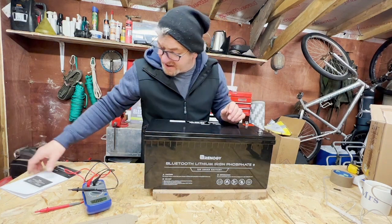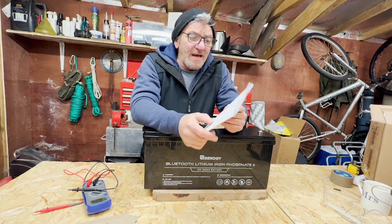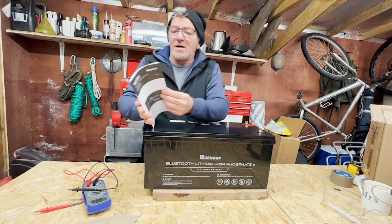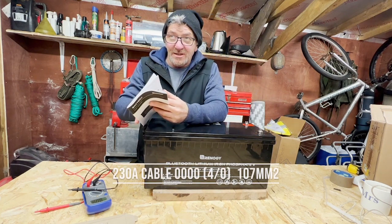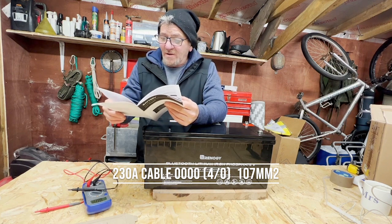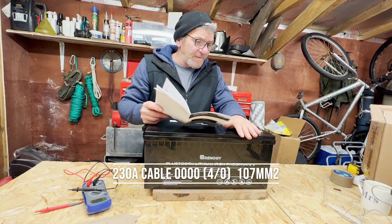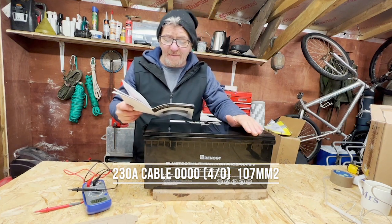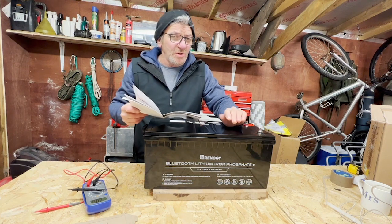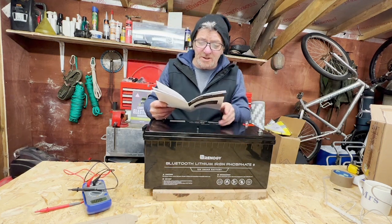In the instructions there is information on the cable size to attach to the terminals. The recommended size is 4/0 AWG (American), equivalent to 107mm², supporting a maximum of 230 amps. That figure is from the American code; the European and UK codes are a little more generous, so you could use a slightly smaller wire or a larger one with more batteries attached.